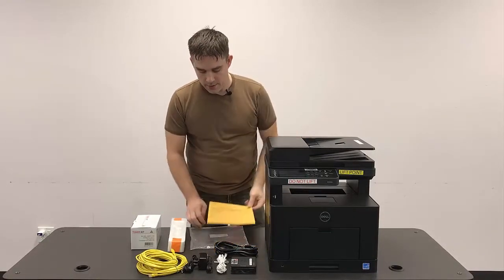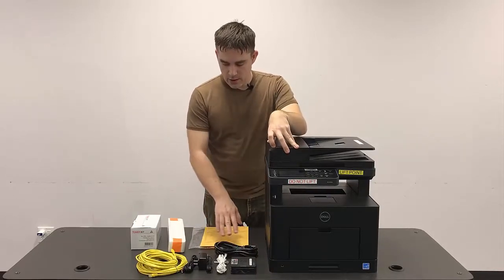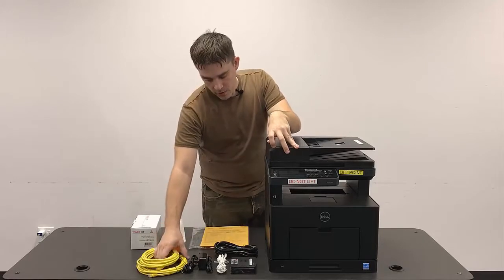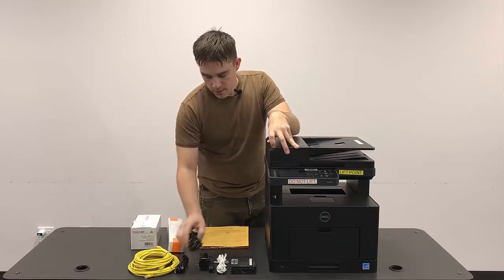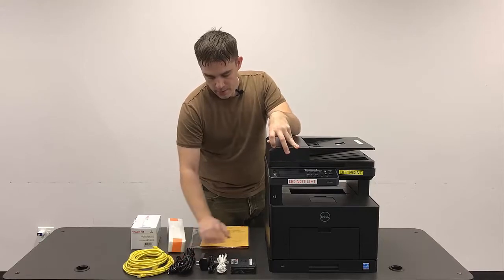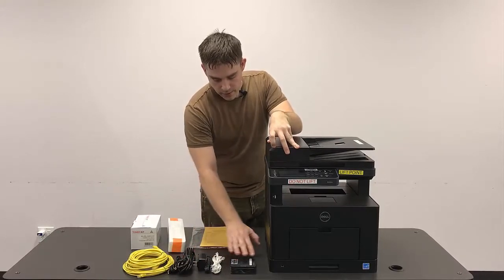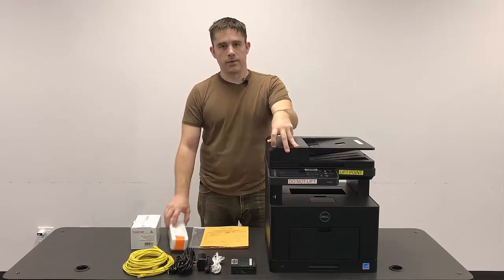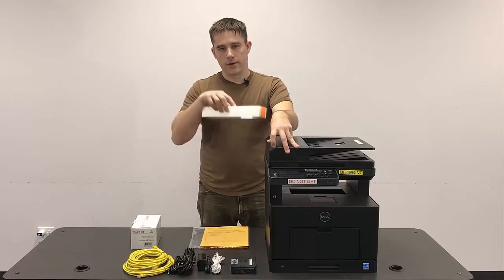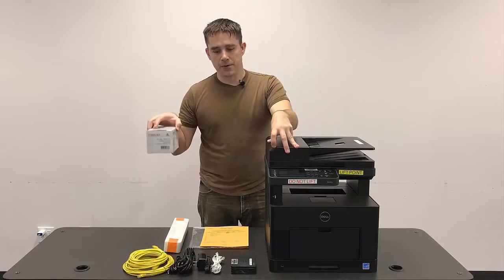We've already pulled out the inventory sheet, and we're just going to make sure we've got all the pieces — guards to the printer and the various cables. There should be two Cat5 cables, the USB cable, and the power cable for the printer. Then we've got a power supply and phone cable that go with the ATA box here, and inside the case itself will be this piece of foam that goes in the printer, and then there's the spare toner cartridge.